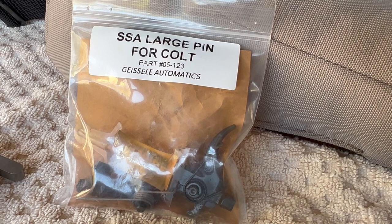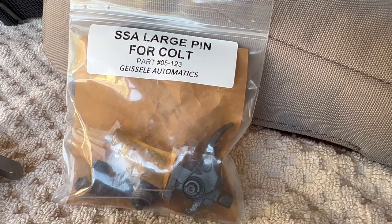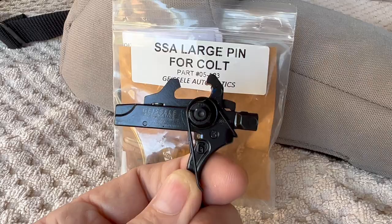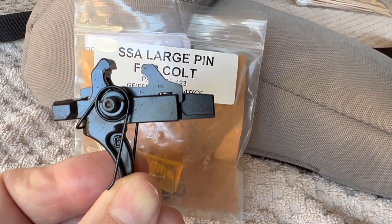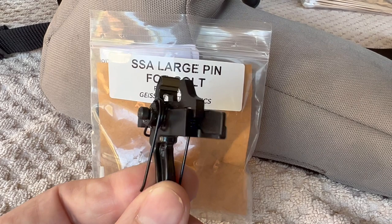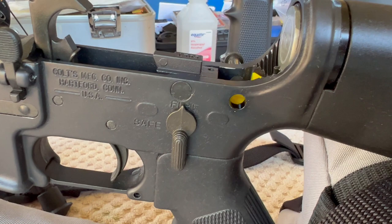A few weeks later Burst Angel commented back and said it works with the sear block installed — it went right in. So I'm pulling the Geissele trigger out now, and you can see that half the safety selector bar is missing, just like the original Colt sear block trigger. Without even having to install it I can already see it's going to slide right in with the sear block in place. Once again, Burst Angel 211 — thank you for the information and for getting back to me.